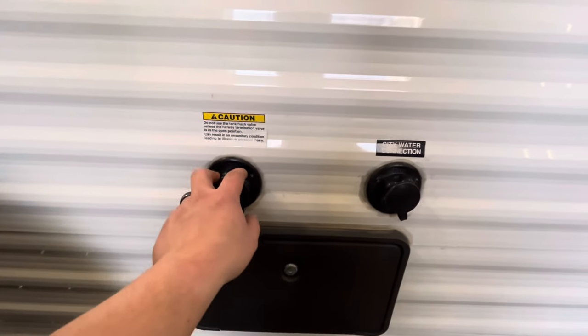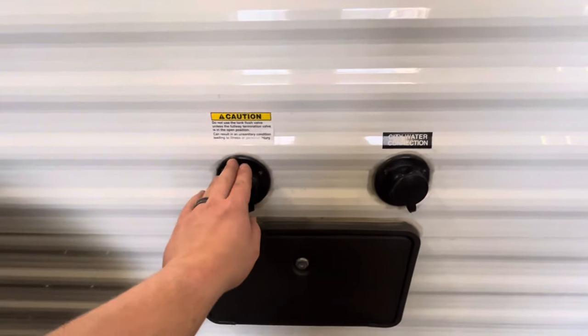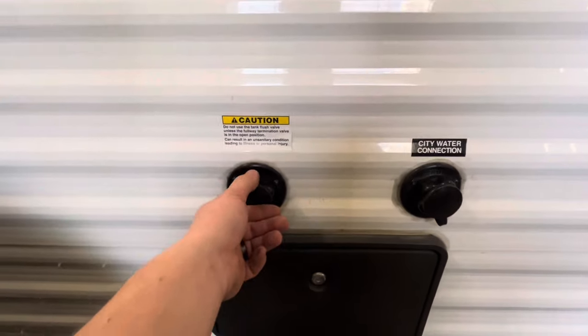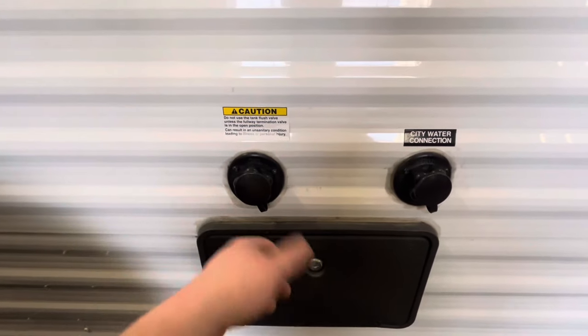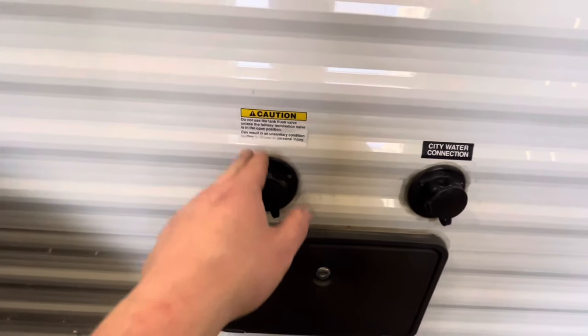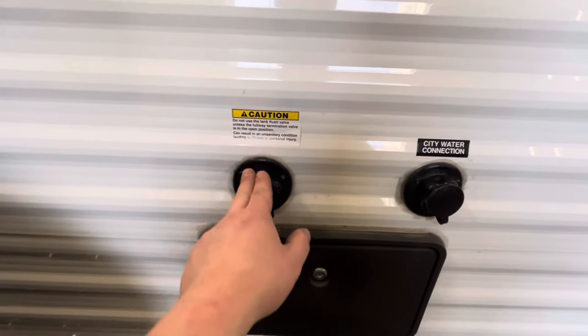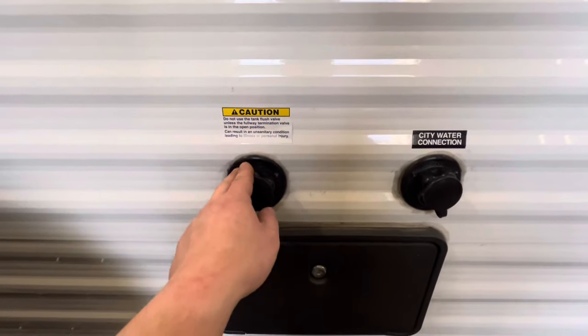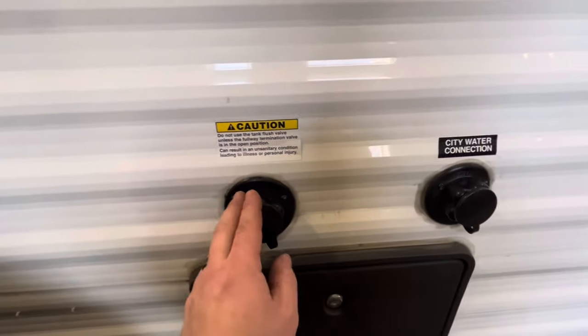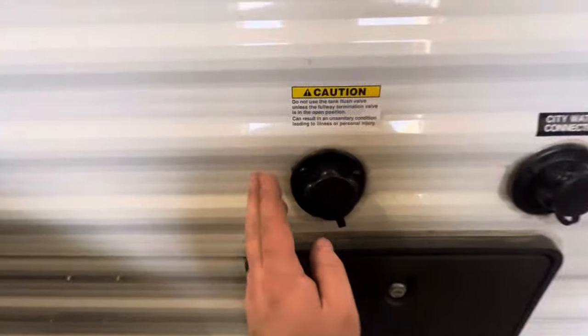Right here is the black tank flush — inside the black tank there's a little sprayer, so you can hook up the hose here when emptying that tank to help flush things out. One thing to remember: make sure the black tank valve is left open while using this, so the tank doesn't fill up and make a mess. Always have that valve open while using this.